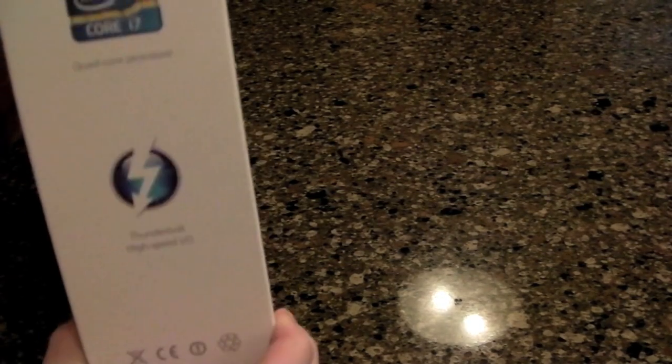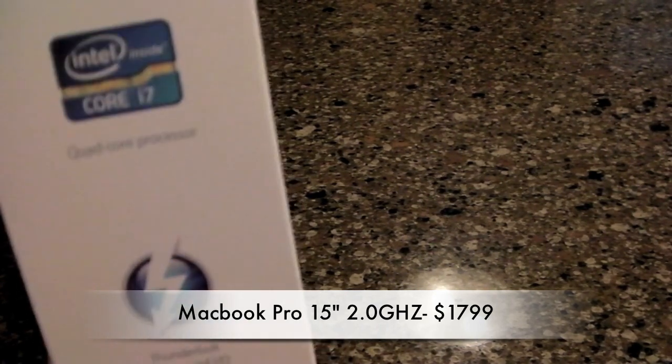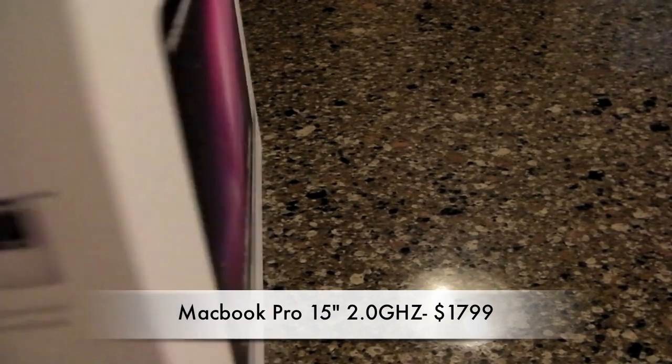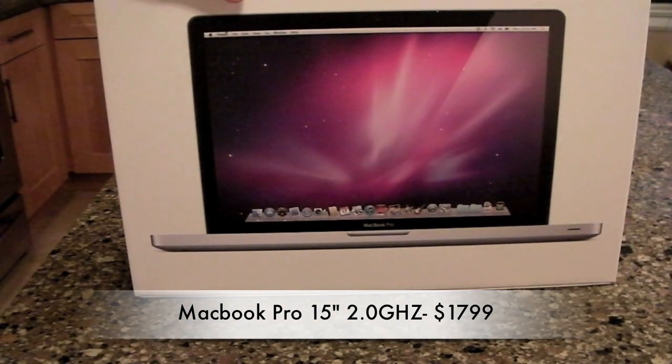Looking at the casing, it's pretty much exactly the same. On the boxing you can see they've obviously added the Intel Core i7 — this is a 2.0 gigahertz — and Thunderbolt Light Peak. It's the unibody type of thing, and towards the back it's just the normal MacBook; everything looks exactly the same.